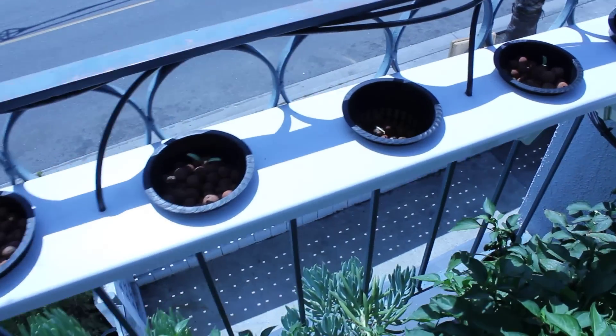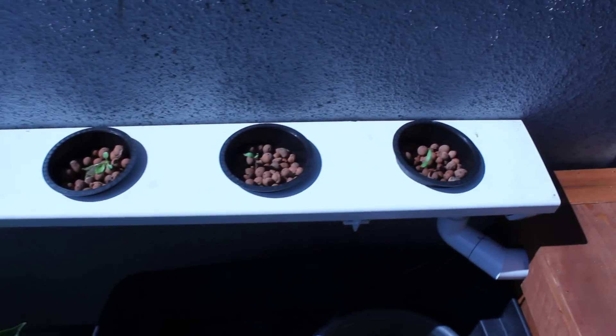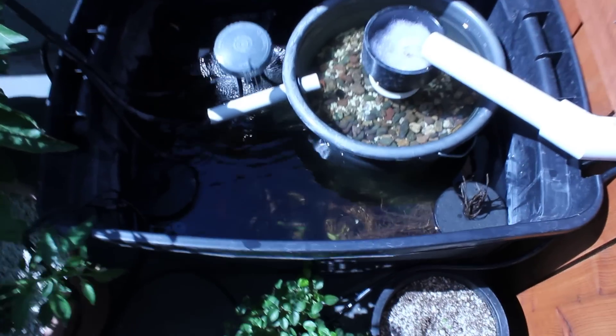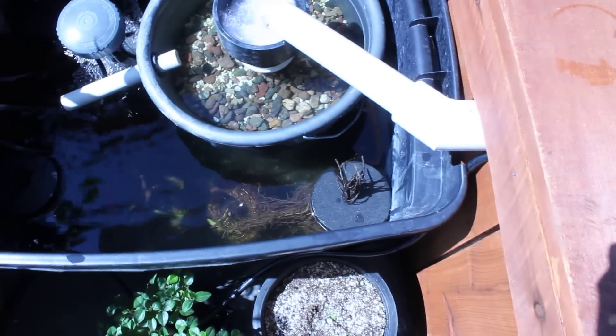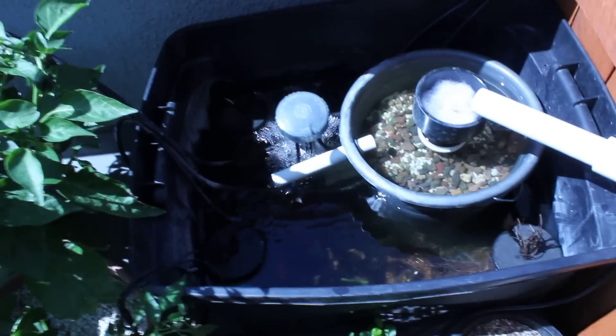Over here I've got some little tomato plants. I've got some lettuce. I've got green peppers. There's the biofilter. There's some water lilies in there and a few floating strawberry plants. Hopefully they'll take — we'll see what happens there.